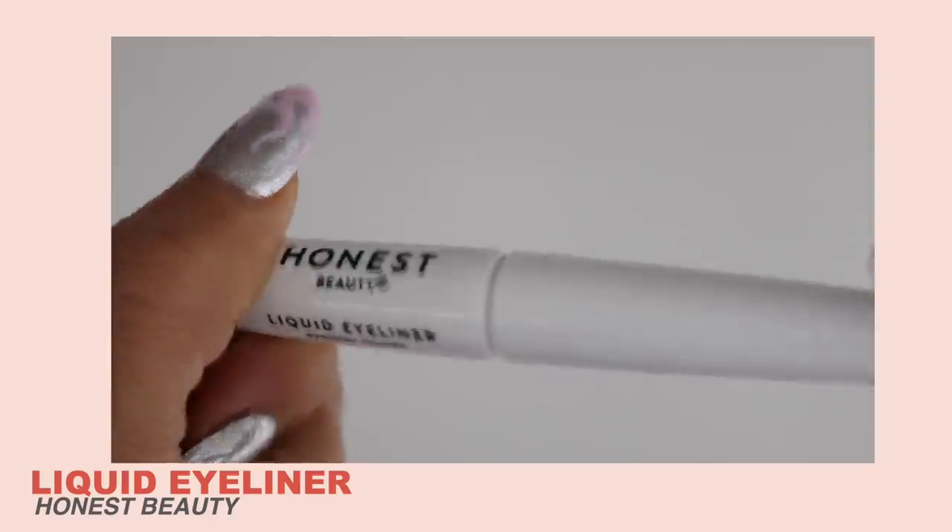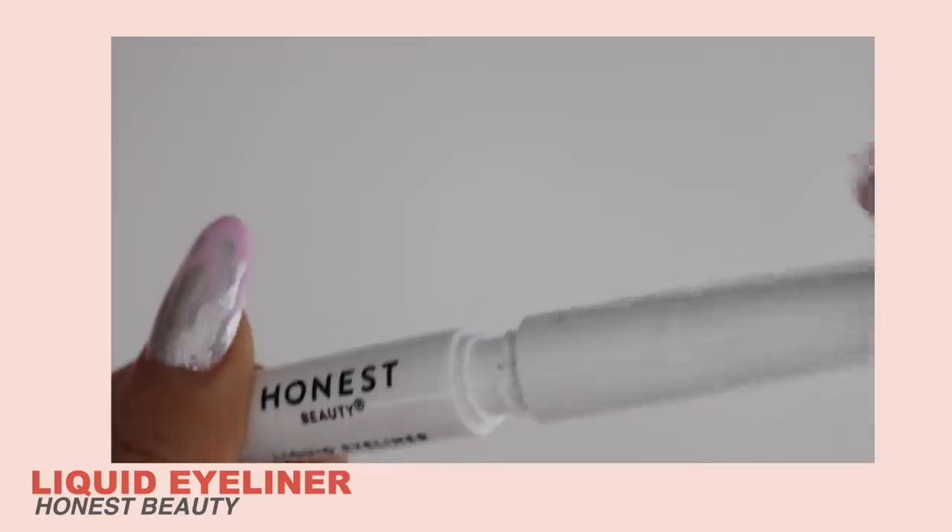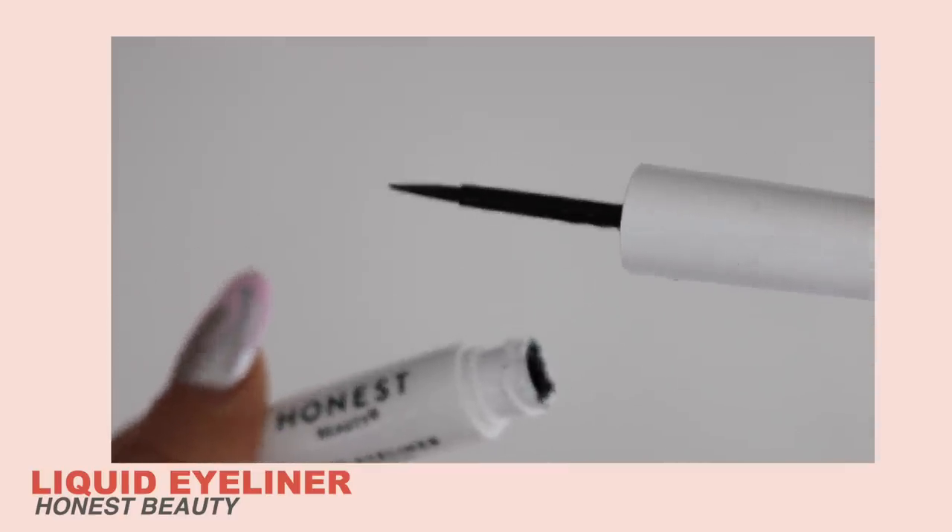Now we can jump into eyeliner. I don't have a gel pot liner, but I feel like maybe he used that because it looks really strong and very sharp, but still very smudgy. What I'm going to do is just first use a liquid eyeliner because I don't have any gel pots — mine have dried out because I don't really use them.